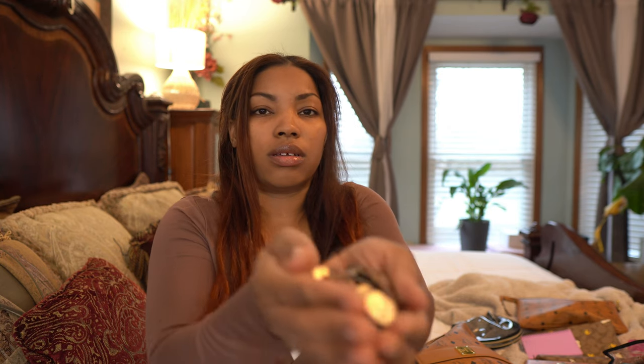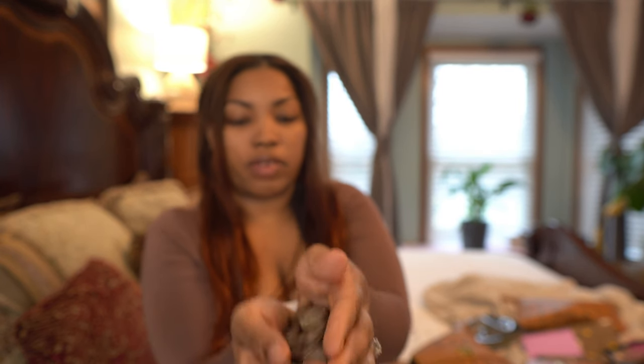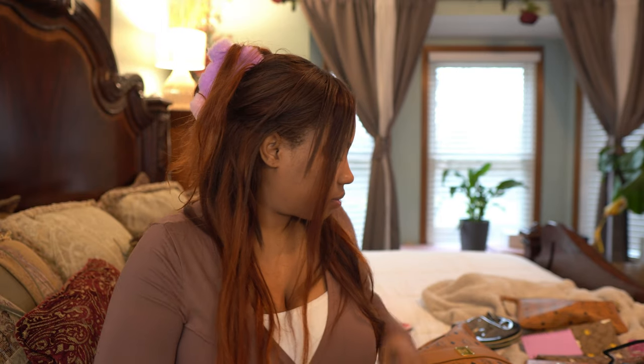All quarters for the toy machines or claw machines or whatever, because my kids love to do that and I like to have change on me for them. And oh, I do have a couple more things in my bag — almost forgot.